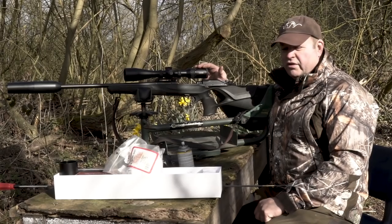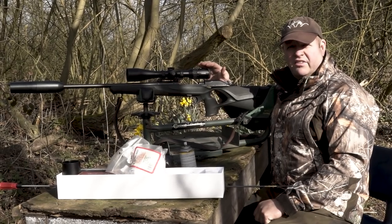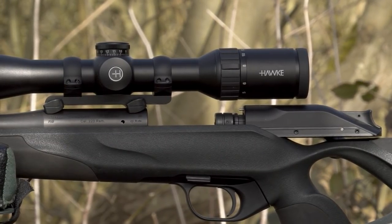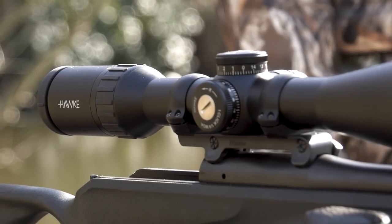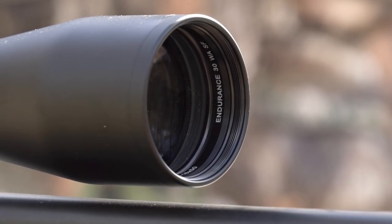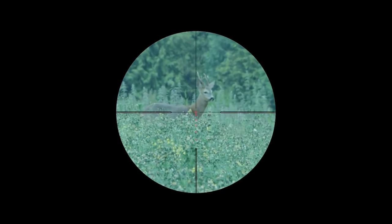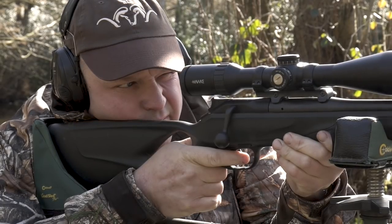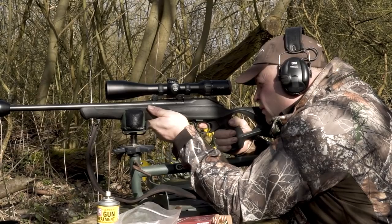This is a Hawk Endurance 30 WA SF 4-16 scope. The clever people at Hawk put a ballistic reticle in here, which has been specifically designed for .223 calibre and .308. So when you've zeroed it at 100 yards, the aim-off points automatically fall in line for 200, for 300, going right the way out to 600 yards.